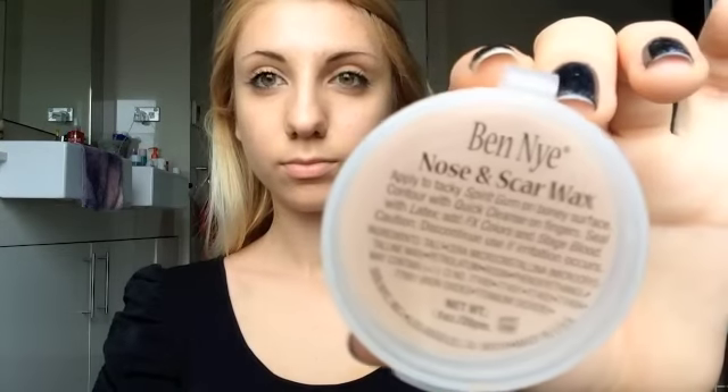Then I'm taking a nose and scar wax by Ben Nye in a fair color to match my skin tone. You're just gonna take a little bit, roll it up into a ball, and put it on one of the marks on your neck. This is just to test out where you want the wax to go later on, just seeing how it looks and getting to know where the positioning you want it is.